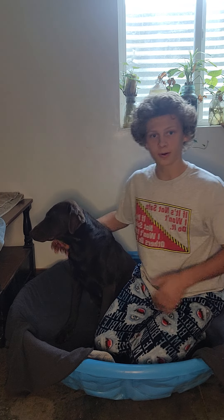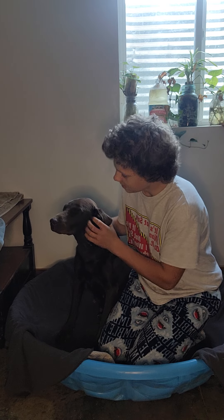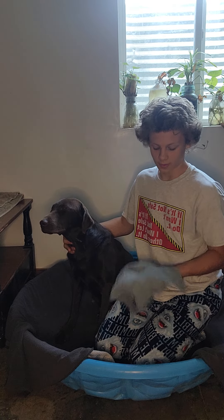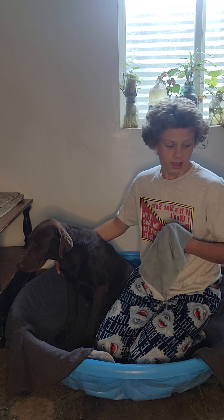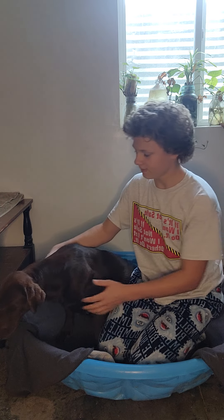She will be having her puppies pretty soon, so make sure you guys stay tuned and stick around for that. And this is a washcloth, so when they're done having puppies, we will usually wipe them down because there will be afterbirth and stuff. Make sure they're clean and make sure the puppies are okay.